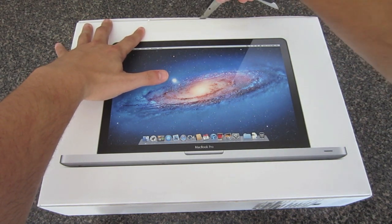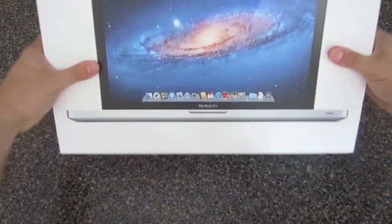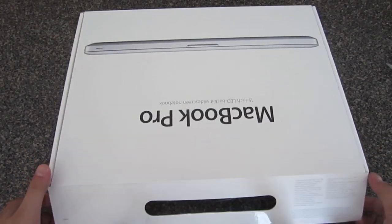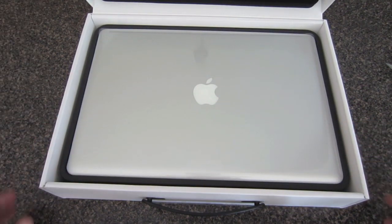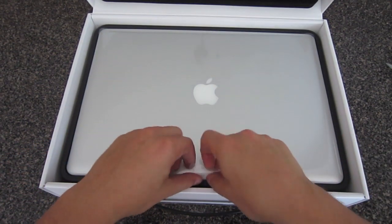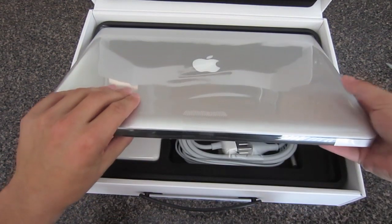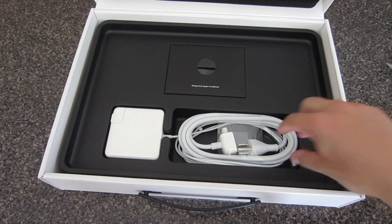No unboxing knife needed for this unboxing — I'm just going to use a simple pair of scissors, cut the plastic off on the side, and unveil the new MacBook Pro. It looks similar to the one last year and the year before; a lot of previous models had this aluminum chassis on it, and of course it's got the Apple logo on top. I'm just going to pull it out and put it to the side so we can get into what's inside the box.